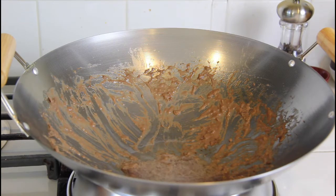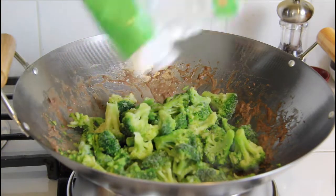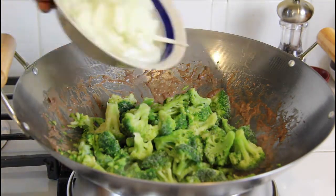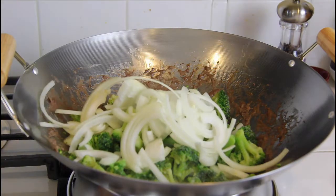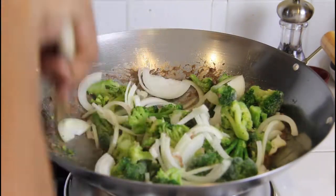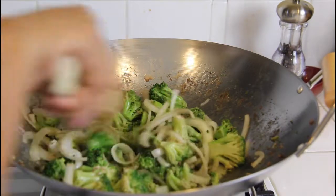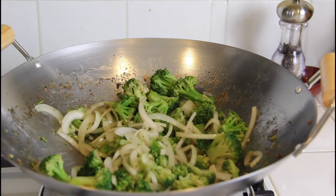Once it's bubbling, add in one bag of broccoli — remember, just one bag — then add in the onions. Let that cook for about a good five minutes. The vegetables will get nice and tender after about five minutes of cooking.